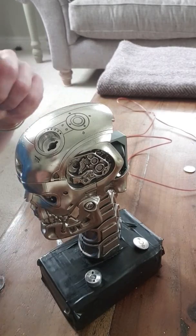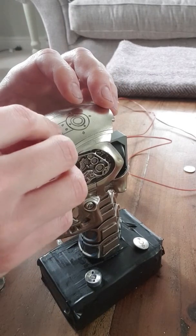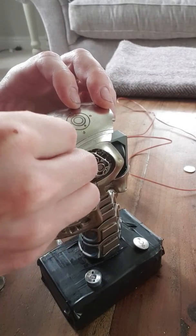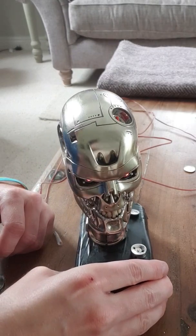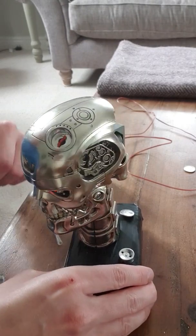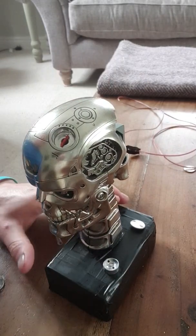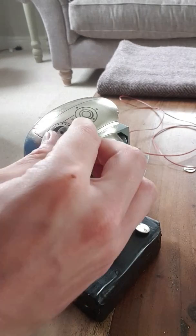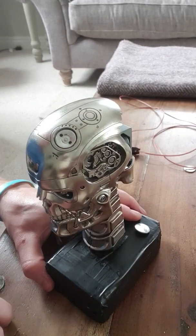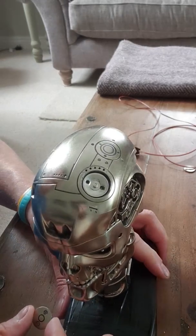I'll plug it in so you can see — if you put the chip in, the whole thing starts up. I'll unplug that so it doesn't move around. You can see the chip in there, and you just reassemble by putting the plug piece back on.